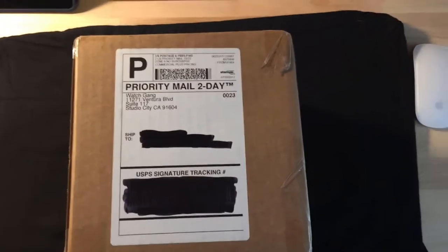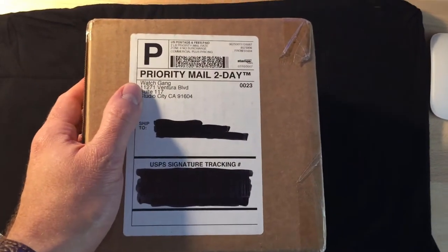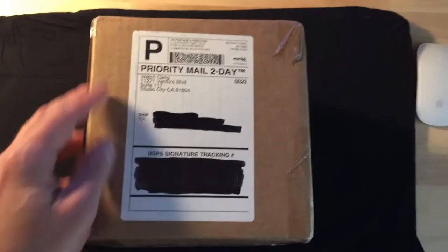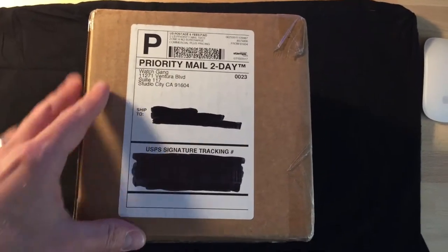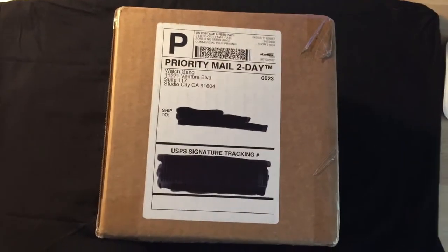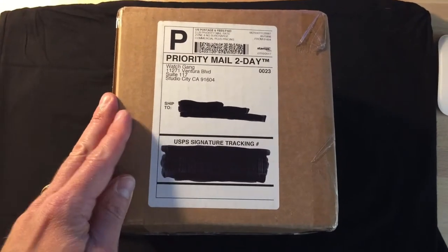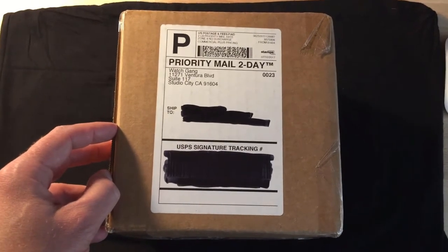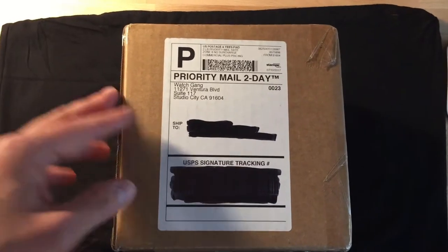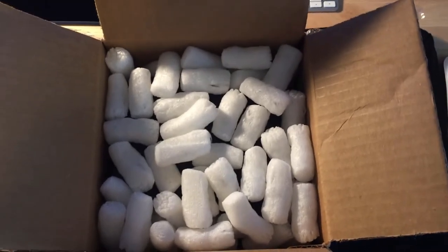Welcome, guys. This is an unboxing of my WatchGang purchase from thegang.com. This is a CT Scuderia watch — it looked awesome. I haven't seen it in person but I saw a couple of reviews online and they looked really good. I'm excited to check it out, so let's go ahead and open the box and proceed with the unboxing in a stepwise fashion.